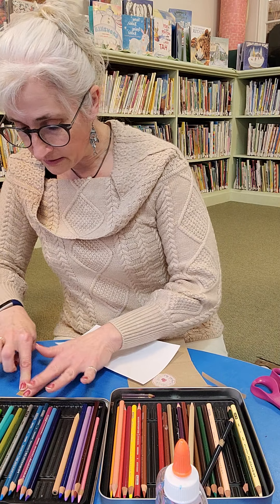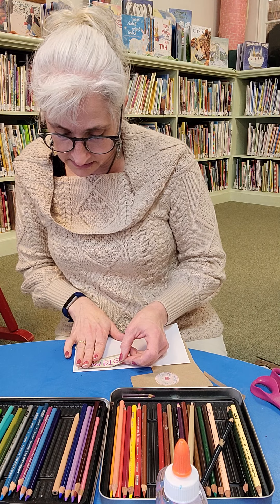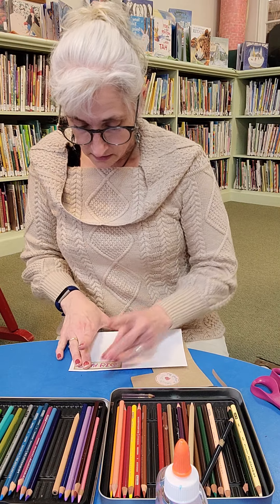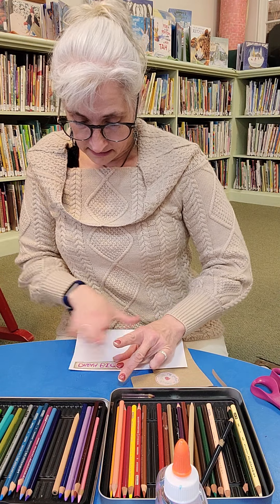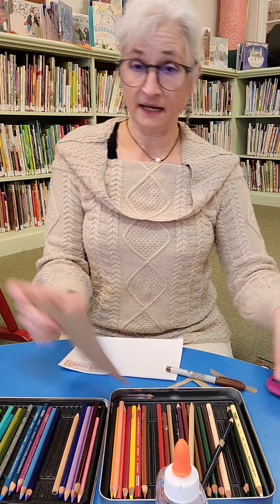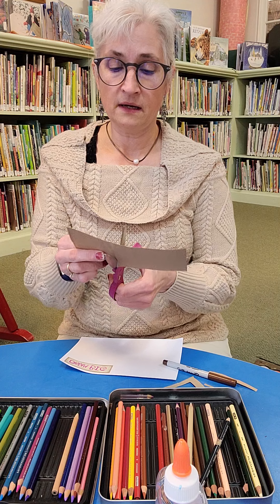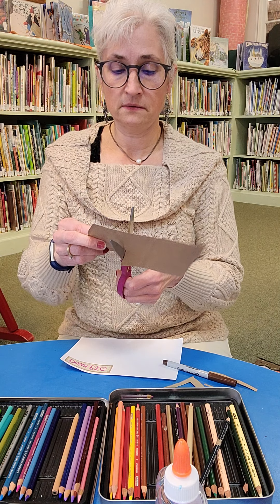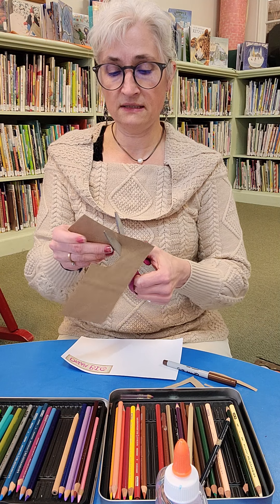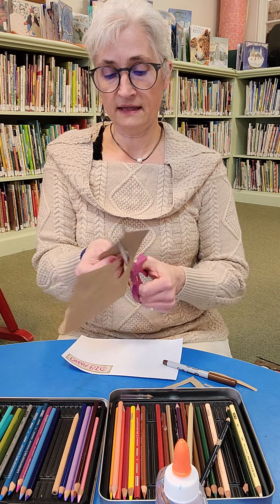I'm going to cut this one — the circle one — the same thing, cutting around it like that. It doesn't have to be exactly perfect. Then I'm going to get a little glue on there and put this on here.